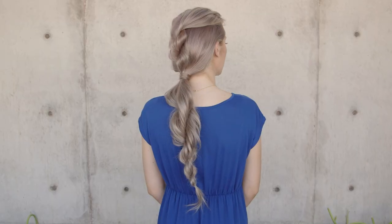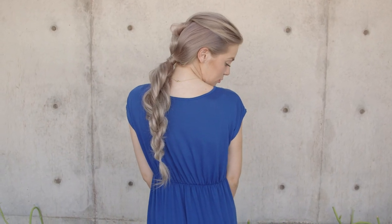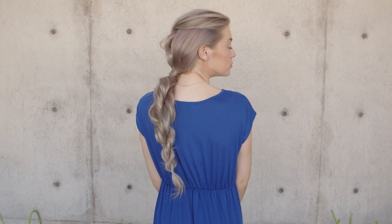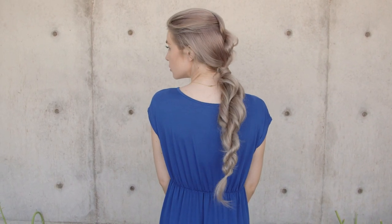Hi everyone, this is Jenny Strebe with Confessions of a Hairstylist and I have my model Mia here with me. I'm going to show you guys how to get a really easy rope braided style in a matter of minutes. This is perfect for back to school or any kind of function where you just want something really unusual and a lot of fun. So let's go ahead and get started.